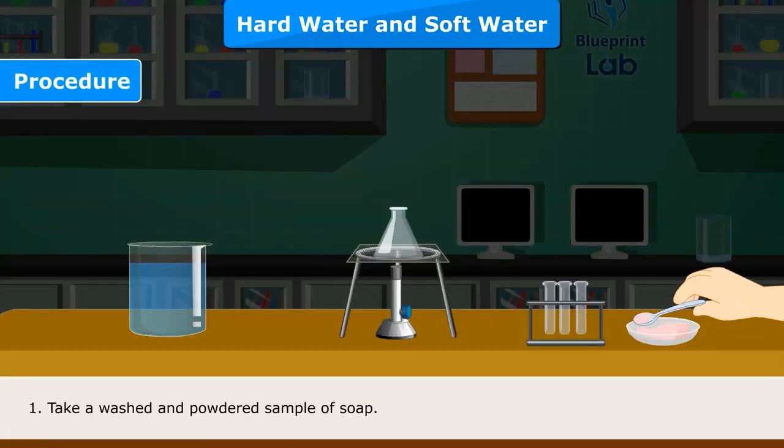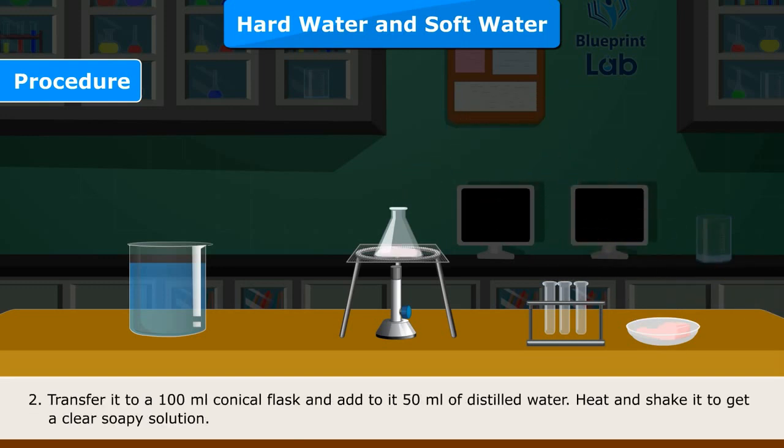Procedure: Step 1 — Take a washed and powdered sample of soap. Step 2 — Transfer it to a 100 ml conical flask and add 50 ml of distilled water. Heat and shake it to get a clear soapy solution.